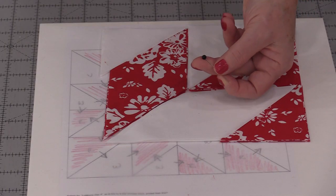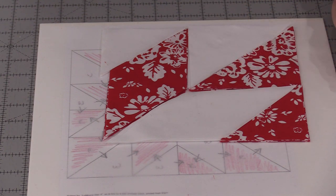Welcome to SewVeryEasy. My name is Laura and there's a way we can piece an entire quilt and use only one pin and have the best accuracy we've ever had. So instead of pinning our fabrics together, we need to find a pin replacement.